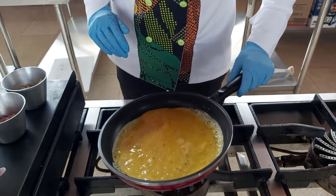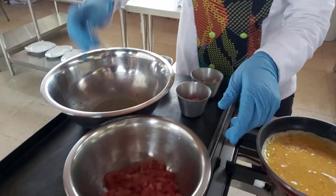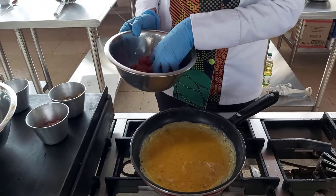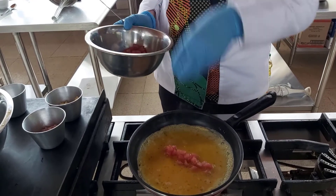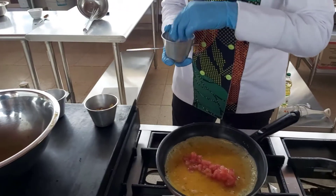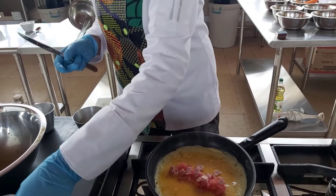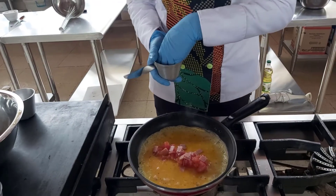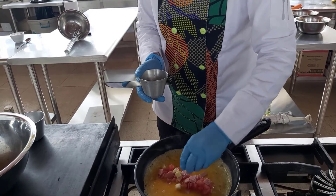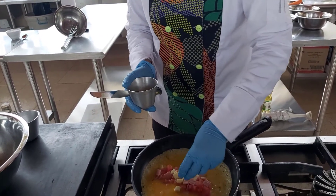Vamos a dejar que esto solo se vaya cociendo. Una vez que ya formó costra, vamos a ir incorporándole el relleno, el cual va a ser el tomate, incorporándolo en el centro. Le vamos a incorporar también el jamón y, por último, el queso. Tengan claro que no es necesario aliñar el tomate porque el queso es salado y el jamón también.